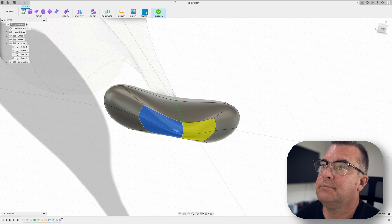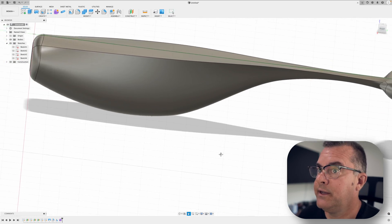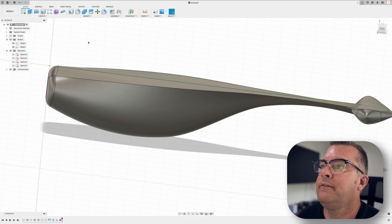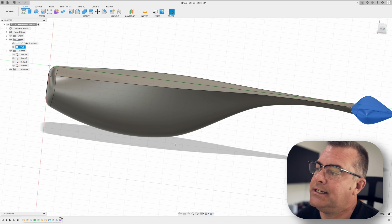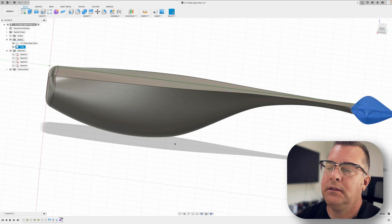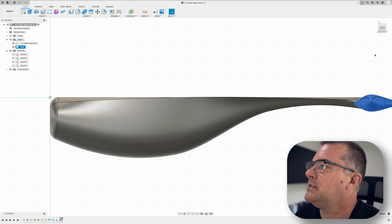Once we have something we like, we hit Finish Form and we're back to the lure with a little arrowhead tail. The reason I like flukes is you can have a lot of fun with the tail. We just need to combine those bodies together — but I'm going to leave it uncombined so I can make new tails, stick them on there, and readjust a few things. It makes it easier to make the mold.